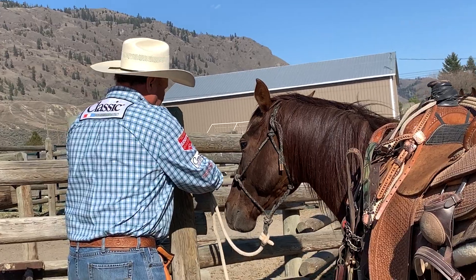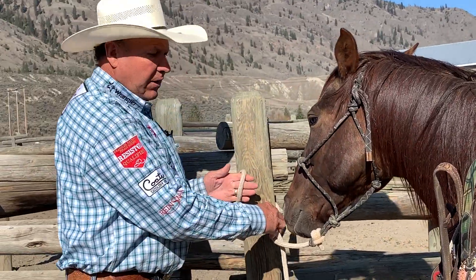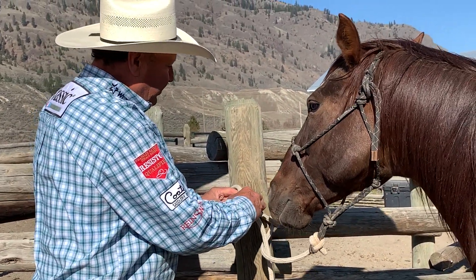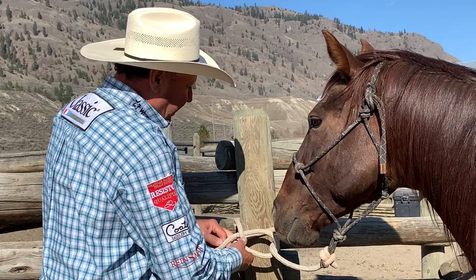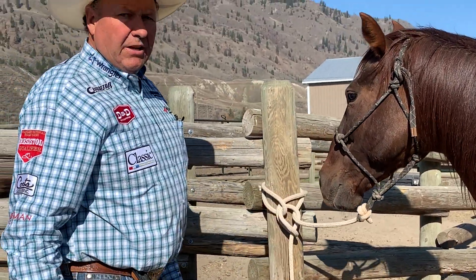I always take the lead rope around like this. Don't ever put your fingers all the way through it, because if your horse pulls back, there go your fingers. Barely put your fingers to it so you can get a hold of it. Pull it back through here, pull it down here — right there. Then he's tied solid.